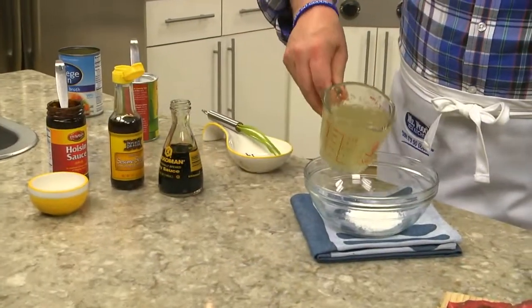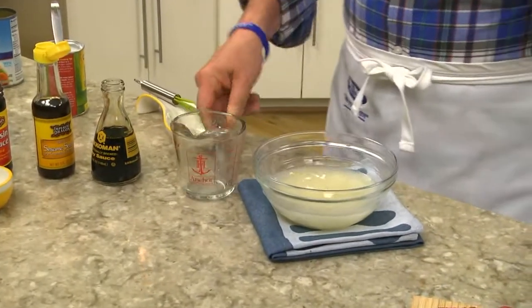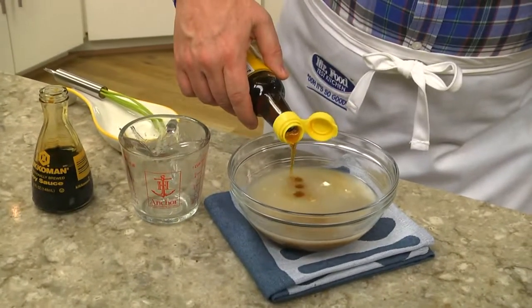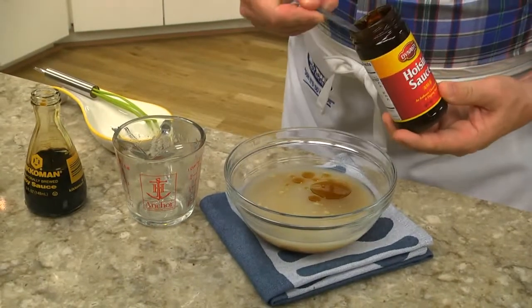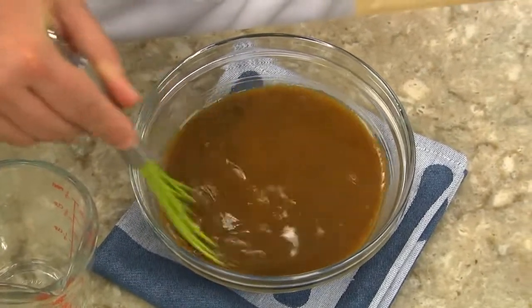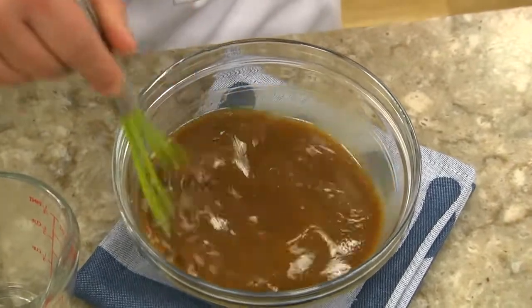We start by mixing a bit of cornstarch with some chicken broth, a couple of tablespoons of soy sauce, sesame oil, and a little hoisin sauce. Now just in case you aren't familiar with hoisin sauce, it's a sweet and spicy sauce made from soybeans, vinegar, sugar, garlic, and a bunch of spices.